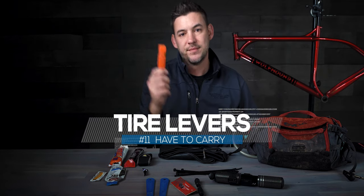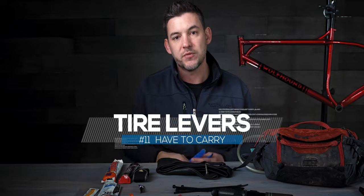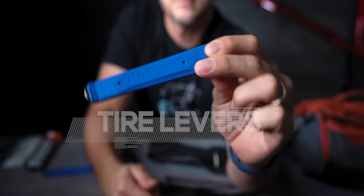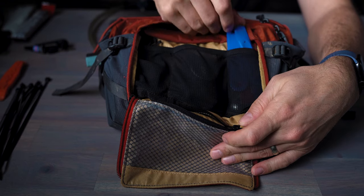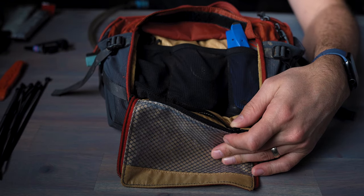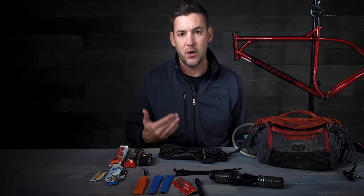Number eleven: tire levers. I carry these metal-inserted ones from Park Tool that are a little heavier because my Schwalbe tires on a tubeless rim are a bear to deal with, especially trail-side. But you can get away with lighter ones like Maxxis if your tires go on a little easier. It is crucial to have tire levers when fixing a flat on the trail — you do not want to try to rip a tire off on these new tubeless setups that are much harder to get on and off the rim.